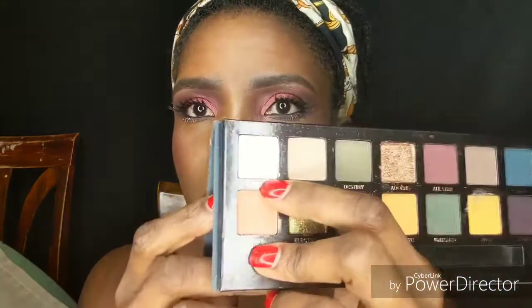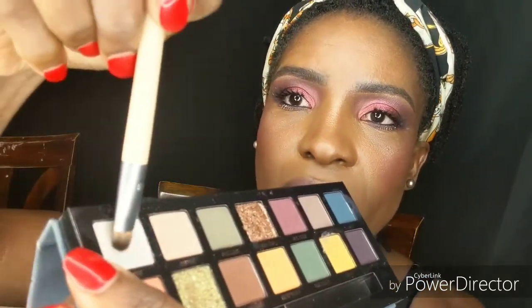From the Subculture palette I'm using Cube — it looks white in the palette but it has a pinkish shimmer. I'm taking some of that and highlighting the inner corner very lightly. You can see it looks white going on but it's pink. Love that — it's really pretty. Then we get the brow bone highlighted up there too.